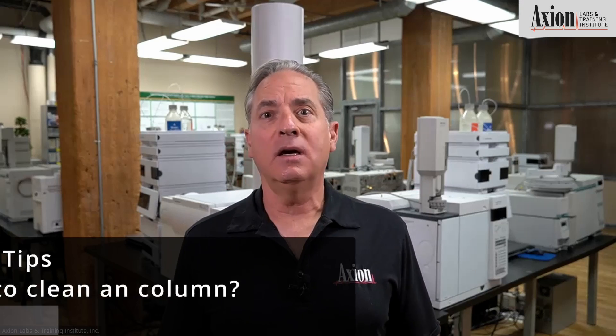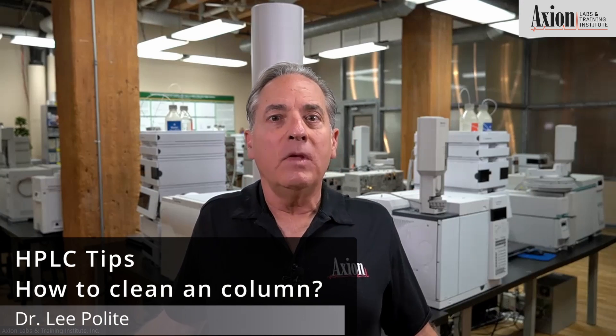Can you clean a column? And the answer is sure. So let's say your column is dirty. Let's say you got a reverse phase column, a C18 column.